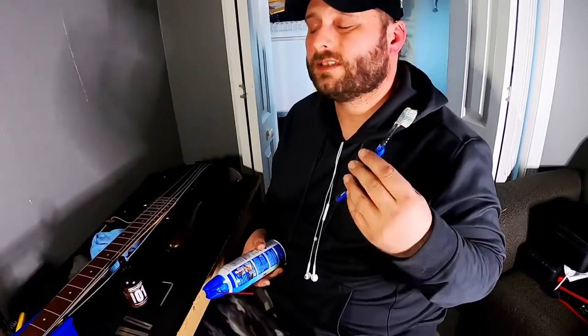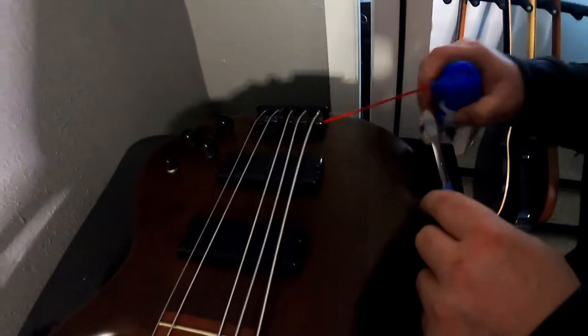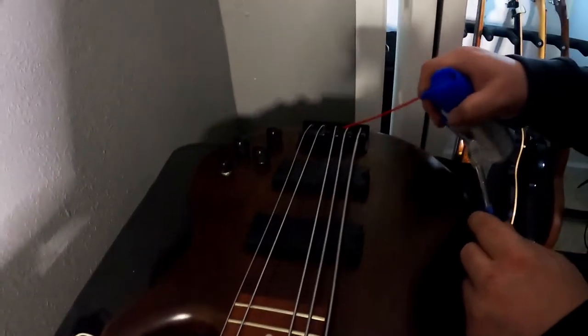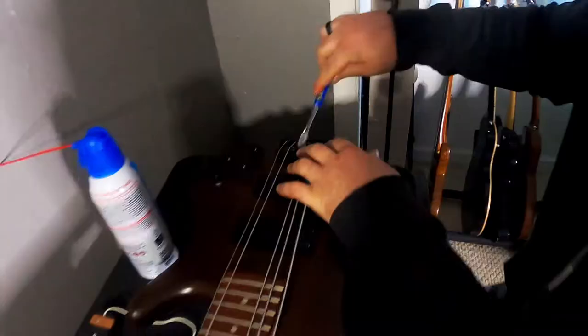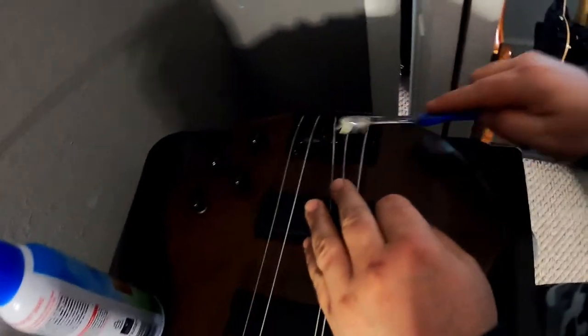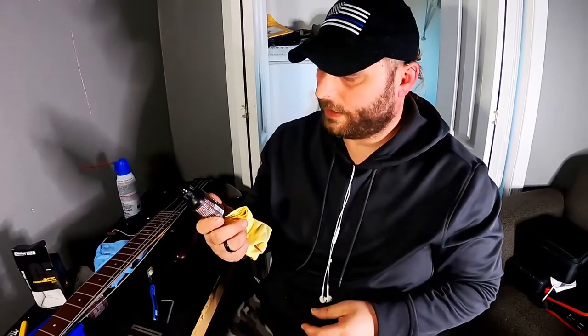For the bridge, it is very handy to have an extra toothbrush laying around — please don't use the one you actually use to brush your teeth with — and air duster if you have it available, to get all of the grime and gunk off of the bridge. And lastly, since the strings are not on, I am going to go ahead and condition the fretboard as I am sure it has never had it done and it feels pretty dry to me.